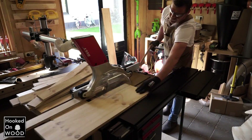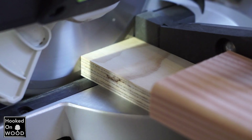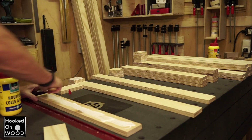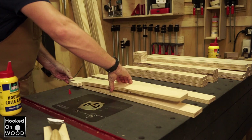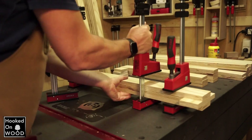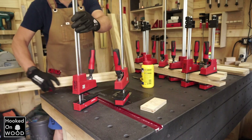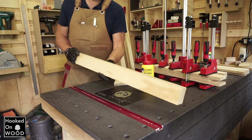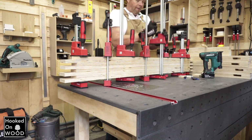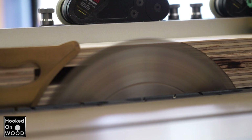I start by cutting all the pieces slightly wider than intended, because I cut them at the right size after gluing them together. Because we want to join them together, we make the middle piece shorter. When that is done, we can glue the pieces together. I use my clamps in different directions, and the reason why I do this is so the wood will not shift when clamping. When everything is glued together, I cut them at the right dimension. This way you get nice clean sides without burning marks.